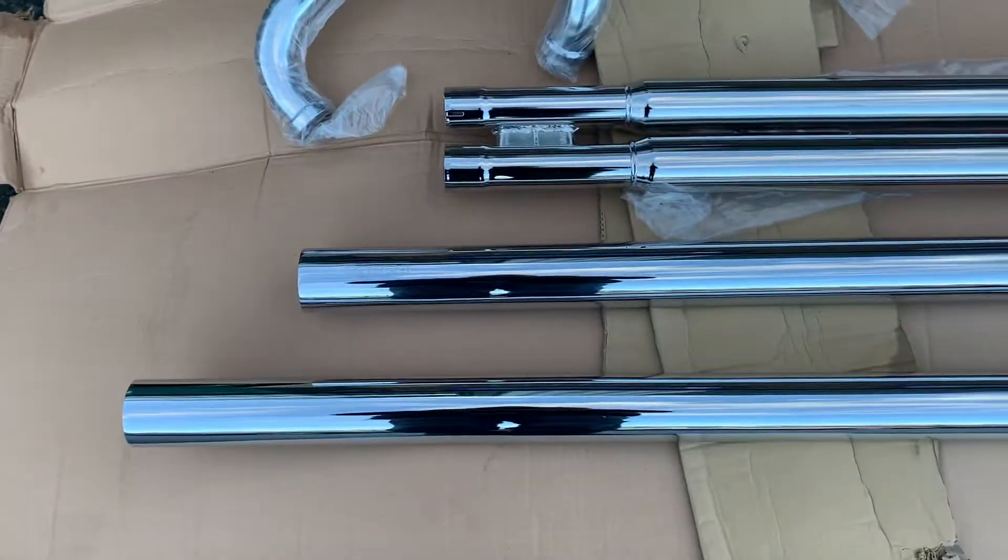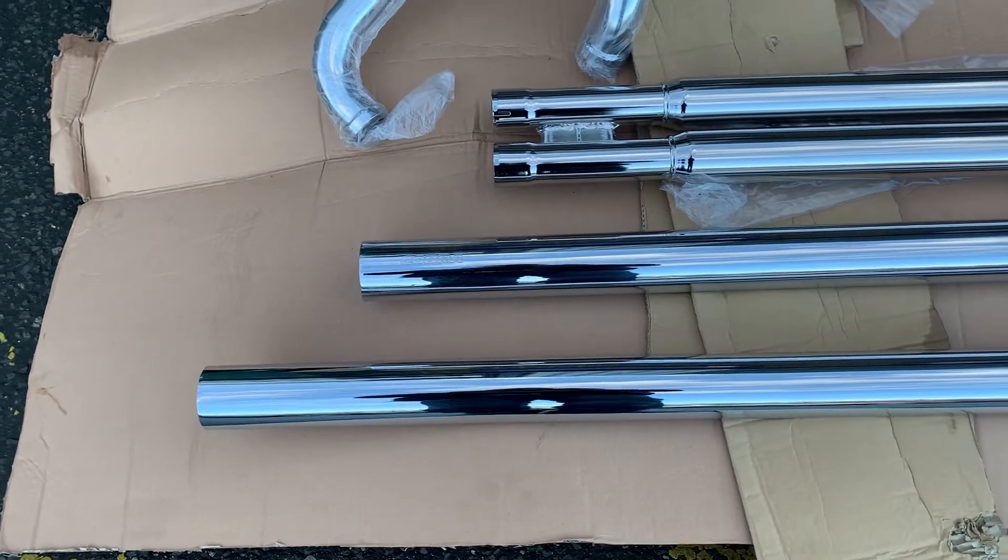Here you've got the billet tips — these particular items go in the ends, so these would basically fit in here like this. As you can see, absolutely stunning, beautiful exhaust.